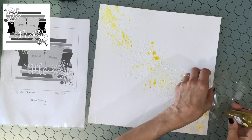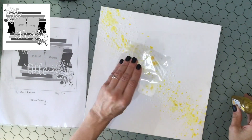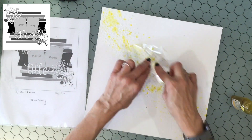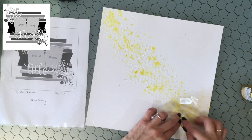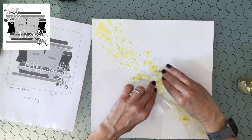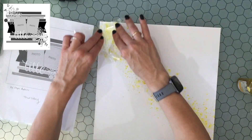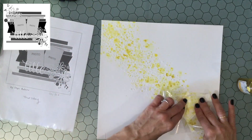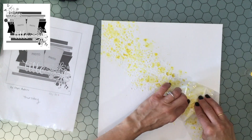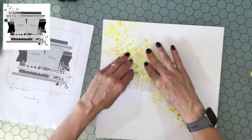Then I started adding some watercolor sprays on top. I used three different sprays: Prima Color Bloom 2 in Spring Dandelion, Tattered Angels Glimmer Mist in Summer Glow, and their Simply Sheer spray called Saffron — which has no glitter. I used the packaging technique, putting the color directly on a piece of plastic and squishing it down in the same places I added those modeling paste stars.